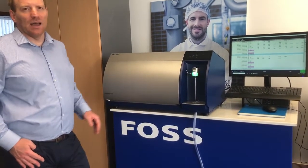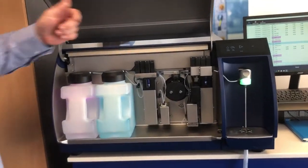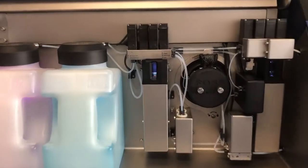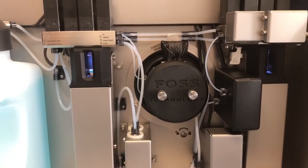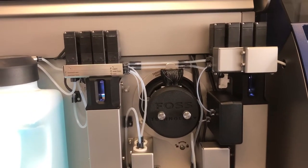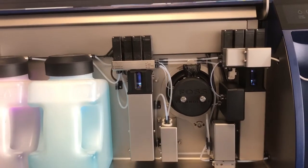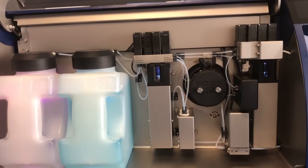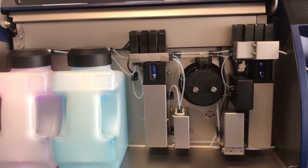The new instrument has an intelligent flow system now based on two syringe pumps to pump products through the cuvette. With syringe pumps we can cope with much more viscous samples, and we don't get any homogenizer wear. We don't need to standardize the instrument or equalize the cuvette.